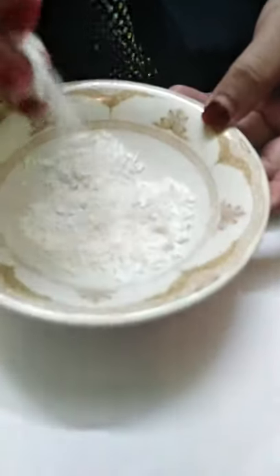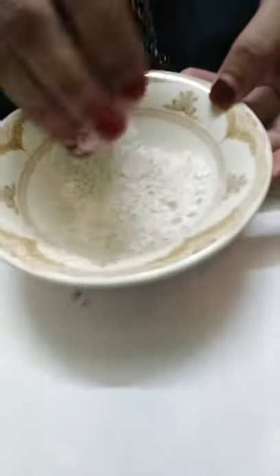Now we have the decoration of the egg shells. Now we are using the egg shells.